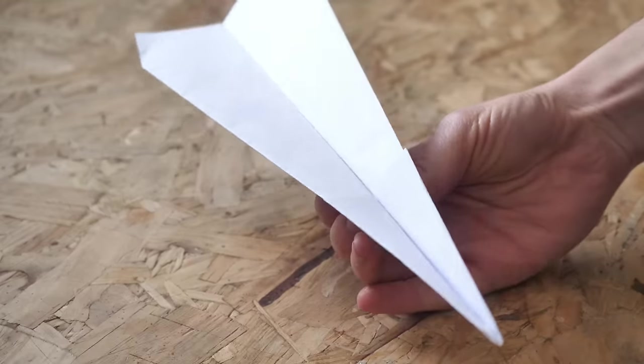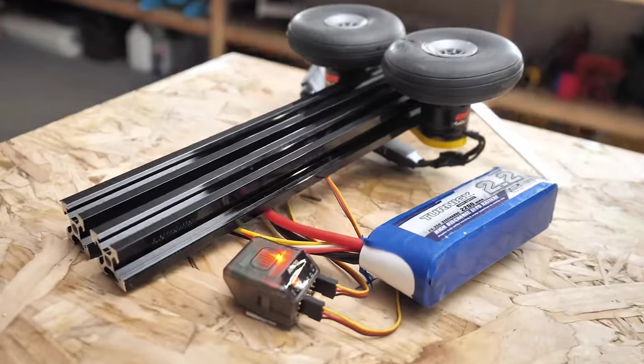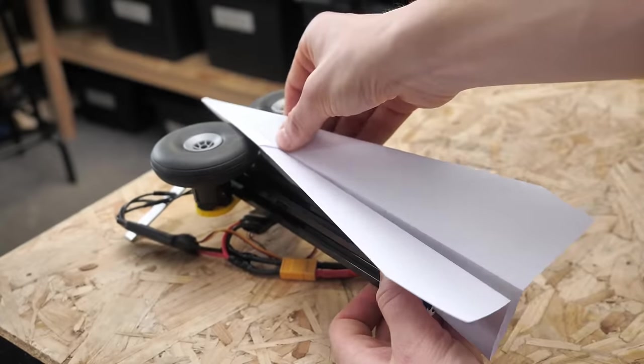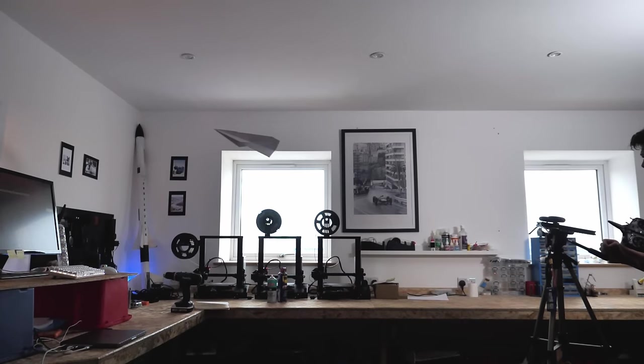So how would the planes hold up to high speeds? To answer this question I built a super simple launcher device that could gradually test the paper aircraft to their limits. At low revs the launcher launched the planes and they seemed pretty fine.